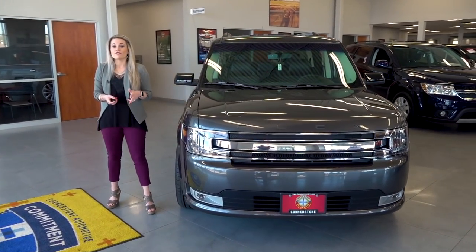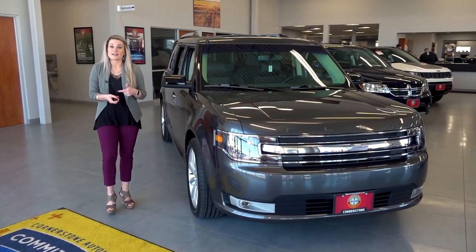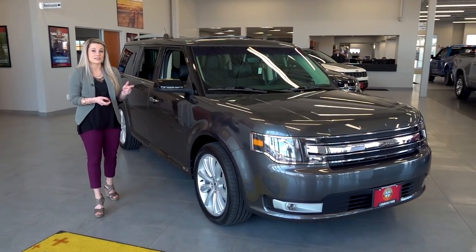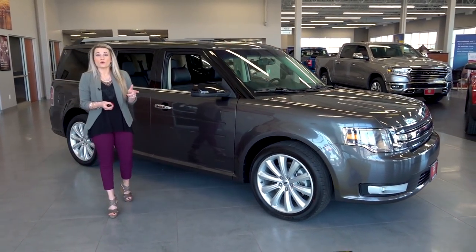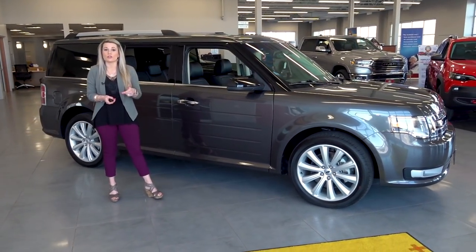There are three different trim levels available in the Flex: you have the SE, the SEL, and the Limited. Both the SEL and the Limited also come with all-wheel drive, so you can choose between front-wheel drive or all-wheel drive.